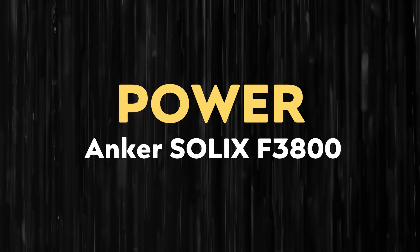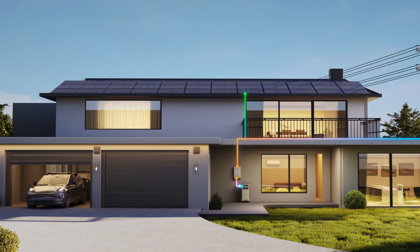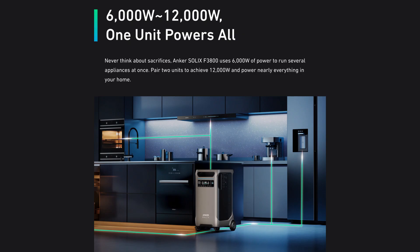One of the really important factors when you're considering a portable power station or a home power solution is how much power the system can output, because that tells you how many appliances you can run at one time and really tells you if it's a solution that can back up your home based on your needs. When it comes to the Anker Solix F3800, a single unit has a rated AC output of 6,000 watts, or if you connect two units together, the max output doubles to 12,000 watts — enough to fully back up most homes without compromise.